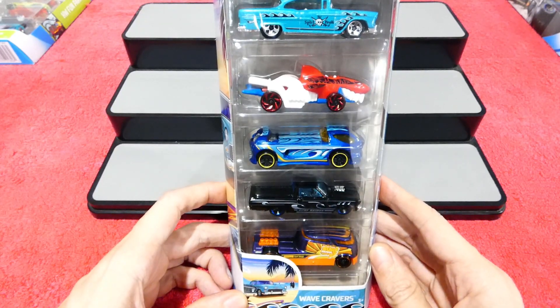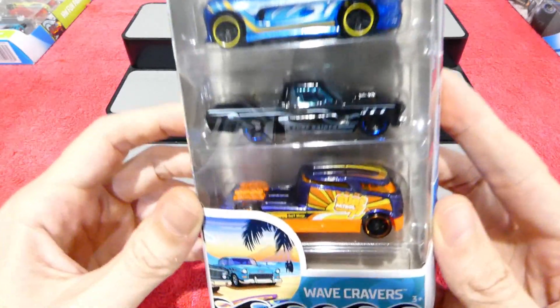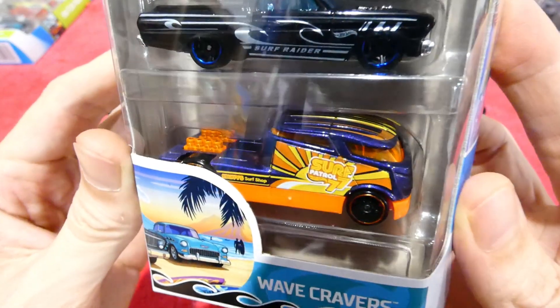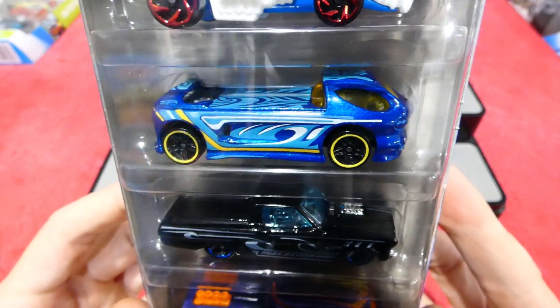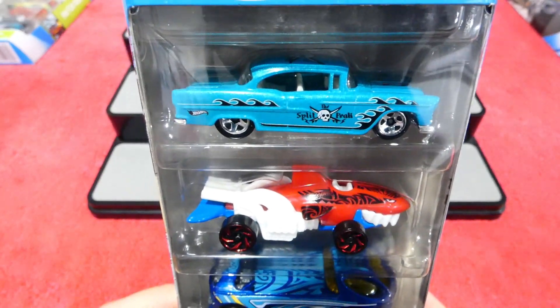What's going on guys, welcome back. Today we're going to be checking out a brand new 5-pack from Hot Wheels. This is the Wave Cravers 5-pack, complete with the Combi, Ford Ranchero, Diora 2, Charcruiser, and the 55 Chevy.